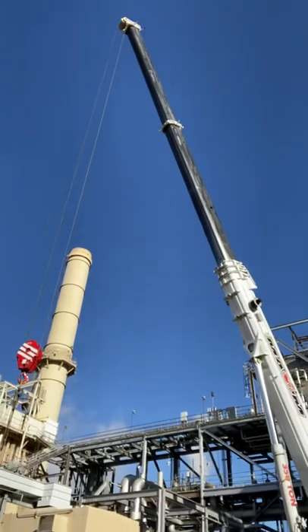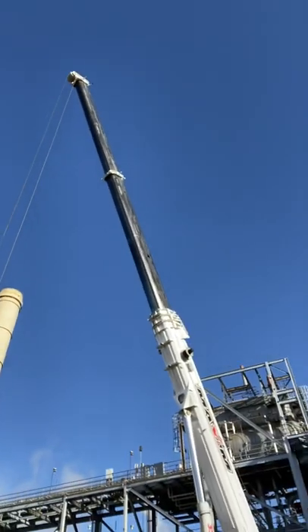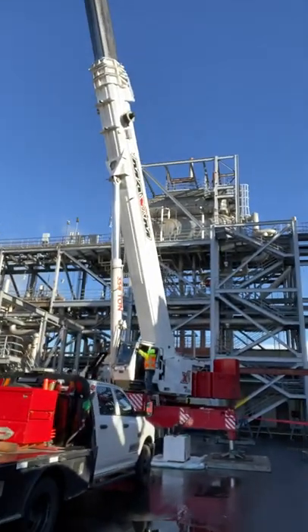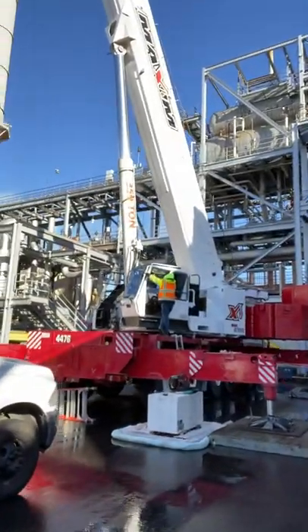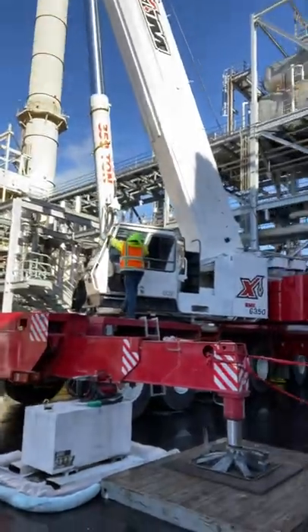As you can see, the boom is not all the way out — there's only two sections out and it still has three more. Now the reason why they call it a 350-ton is not because it weighs 350 tons, but this is the maximum lifting capacity, which is 350 tons.